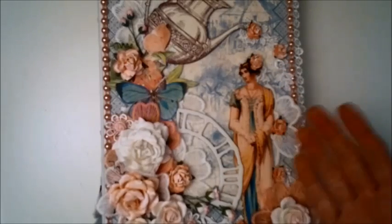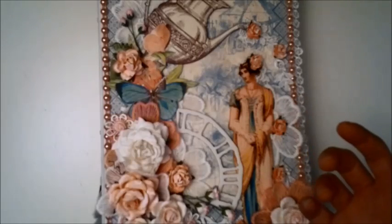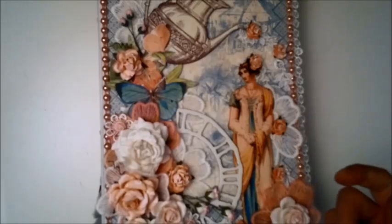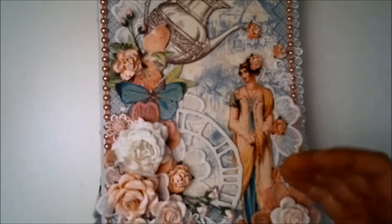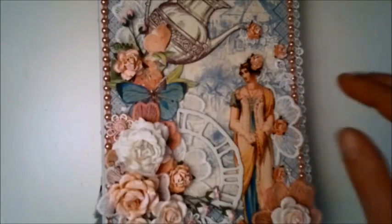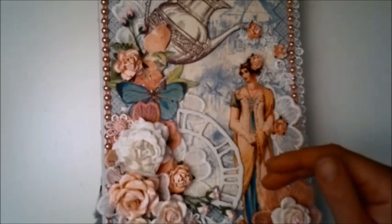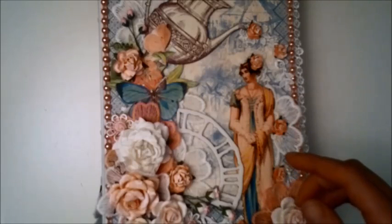I filmed my base before I started decorating it because I wanted to show you, but I can't for the life of me find that film. So what I need you to do is pop over to Anna's — which I hope you will do anyway — to check out her album, because she shows you the base of the album there. I will link to Anna's channel and the video and the finished album in the description box below.